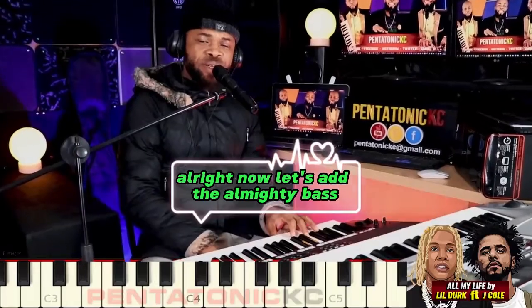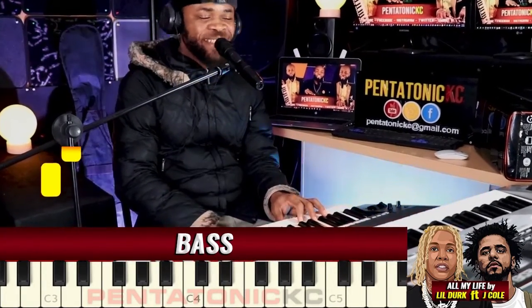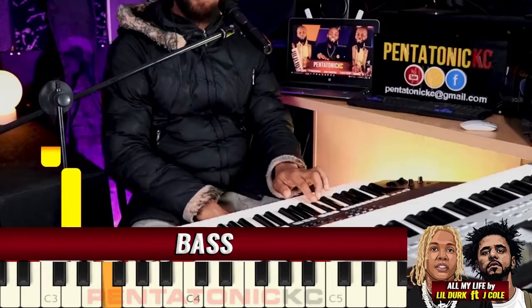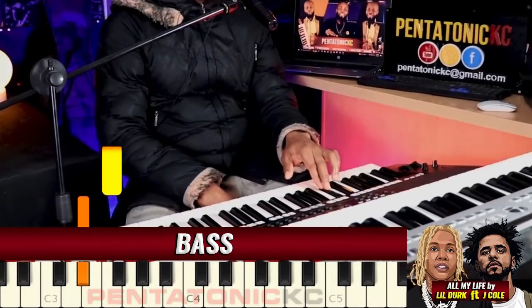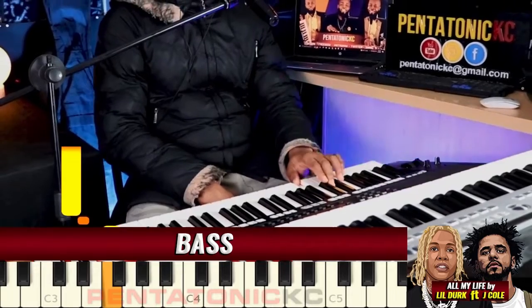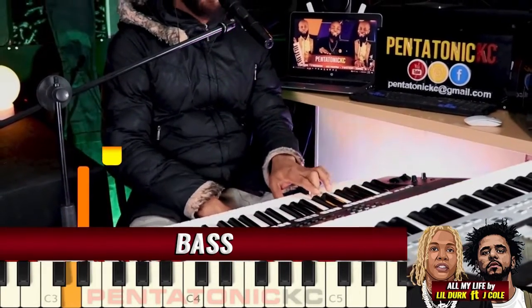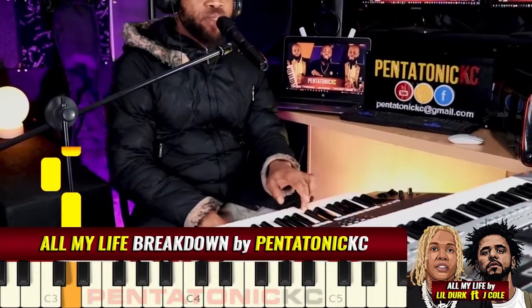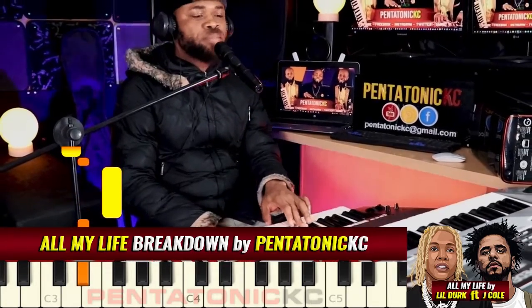All right, now let's add the almighty bass. Repeat that again — two more times, two more times. Last one now. That's it.